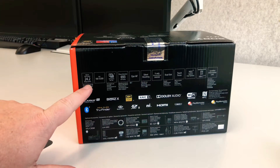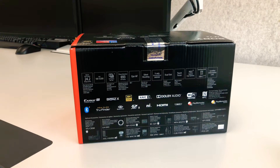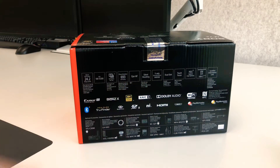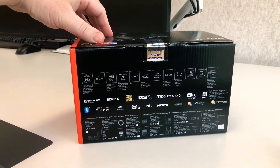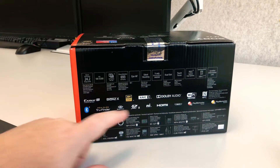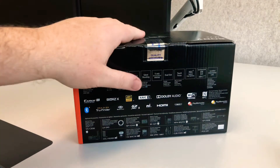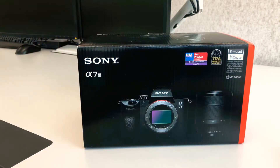Now 24.2 megapixels, up to 51,200 ISO, 10 frames per second, 693 autofocus detection points, and this is probably the defining feature for the Sony A7 III: silent shooting, in-body stabilization, dual shot touch focus. This little beauty has an amazing array of features, including 4K resolution for video shooting. So phenomenal little camera, and today we are going to unbox it for you right here, right now.